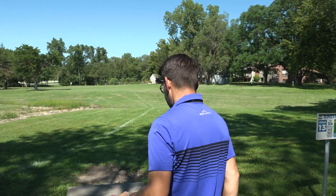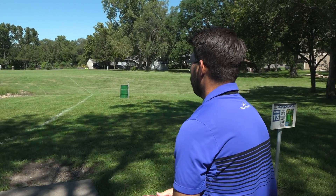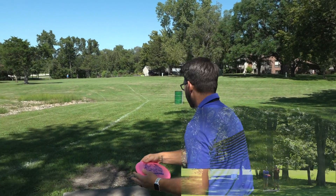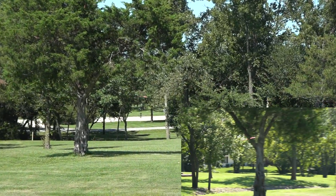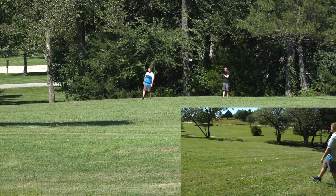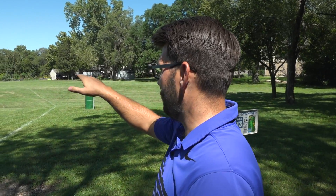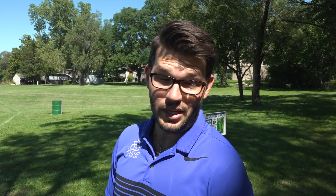Should be a nice smooth hyzer up to flat over to the right. That's just honest to goodness a shot shaper — under those branches, all the way up to flat, and then just ride to the right. Super cool disc. I think that's one people are going to love in that understable slot. You could probably roll with it too.